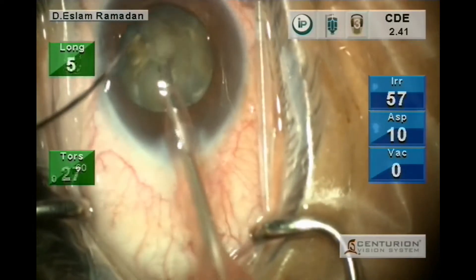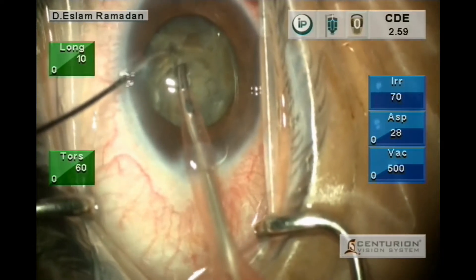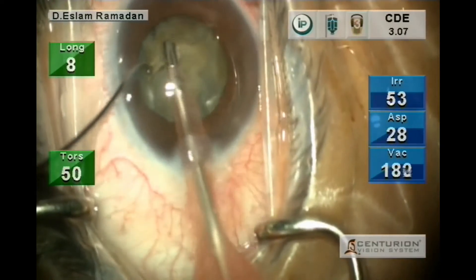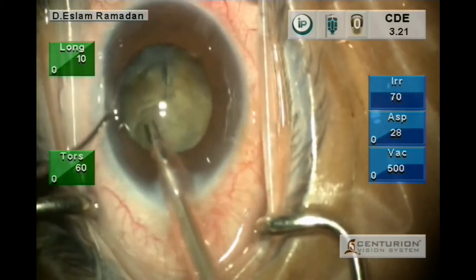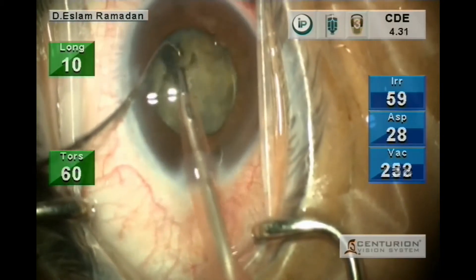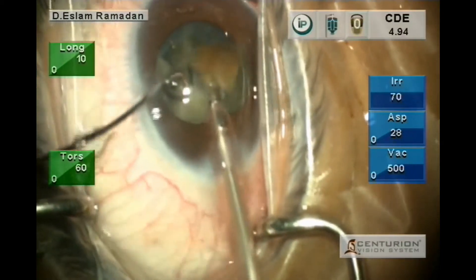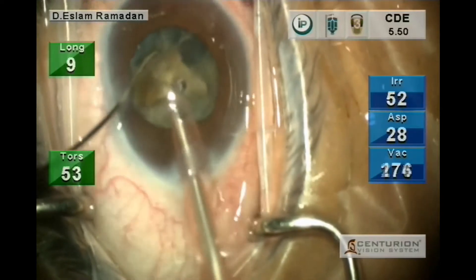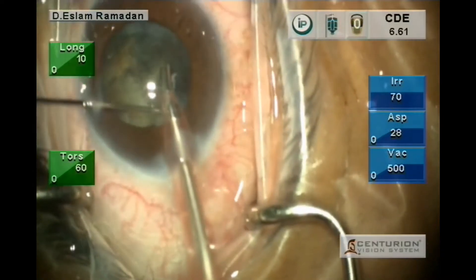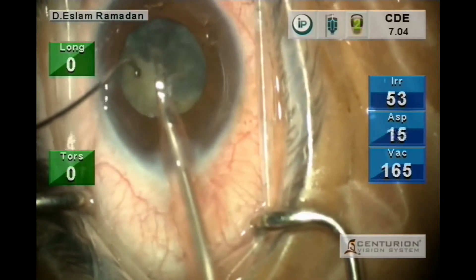Then doing the back vertical cracking for the quadrant removal. Here we are using the brown intracapsular manipulator. We are embedding into the cortex, going around the nucleus to the equator and then cracking from behind. Here the vacuum is 500.